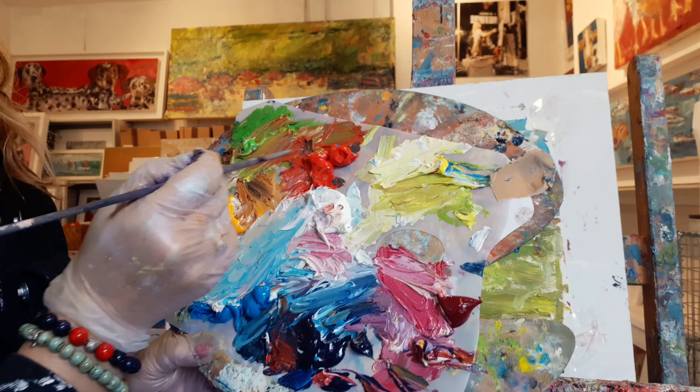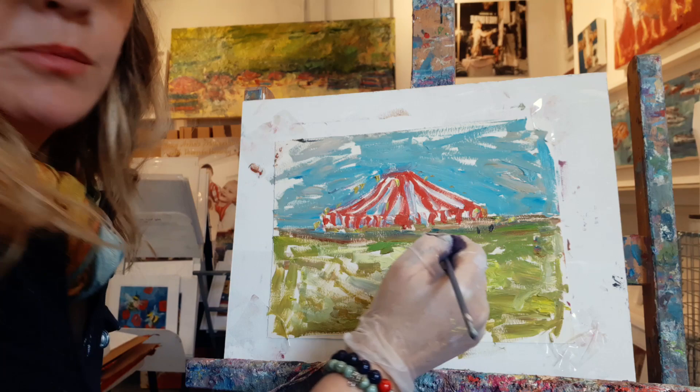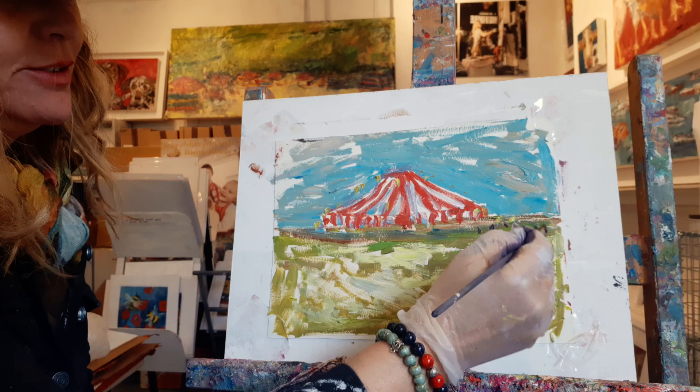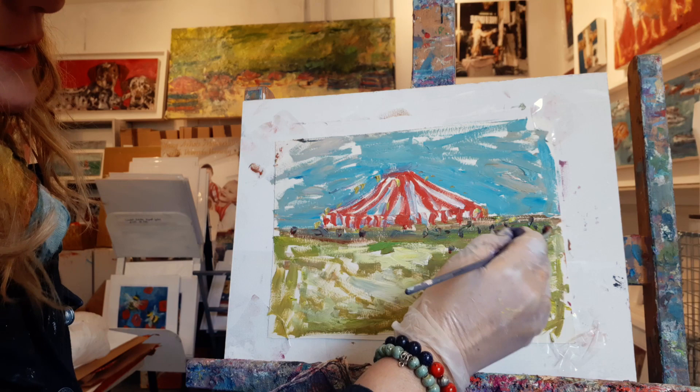Now for people — bring your red over to your navy to make a black color, and we're going to add in some people. I'll just put them in blocks. Because we're all going to get through this.